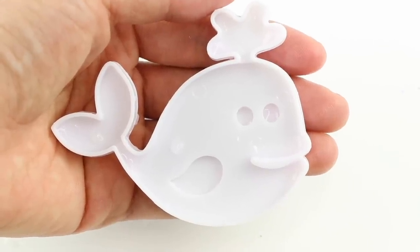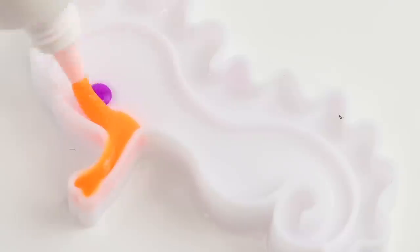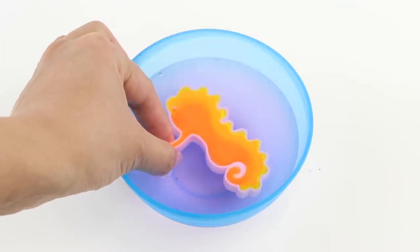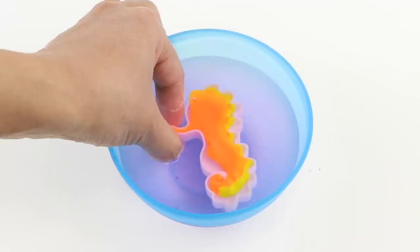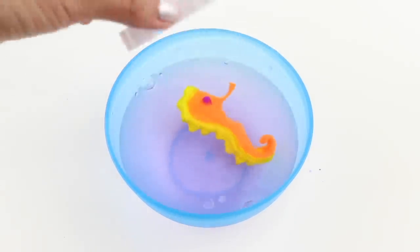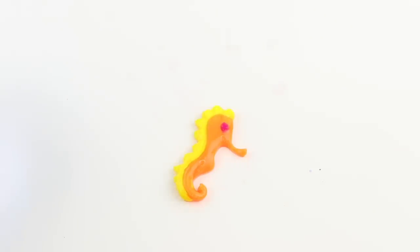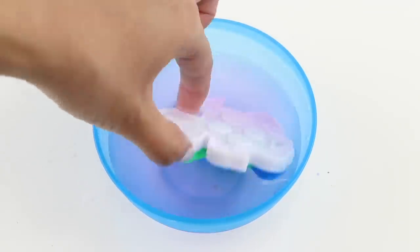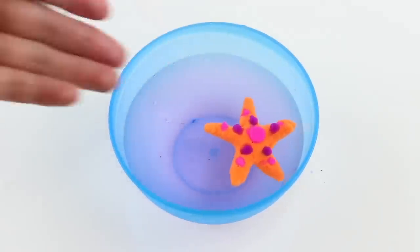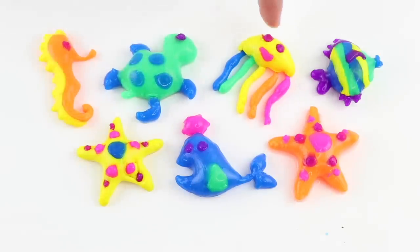This whale really looks like it's seen some stuff. Next I'm going to try the seahorse. For some reason this turned out a lot better, maybe because the curvy shape of the mold prevented the sodium alginate from shrinking too much. I made the rest of the sea creatures in the same way and I was pleasantly surprised by how well everything worked. This kit definitely has better ingredients and a smaller margin of error.